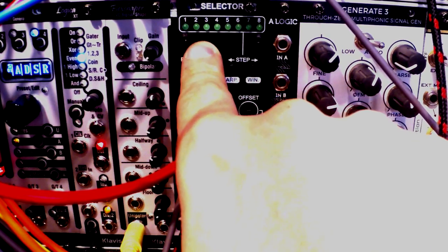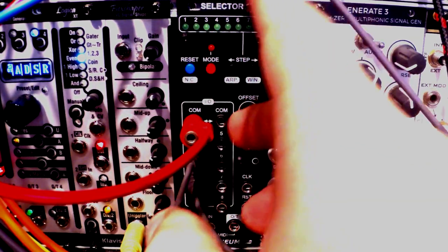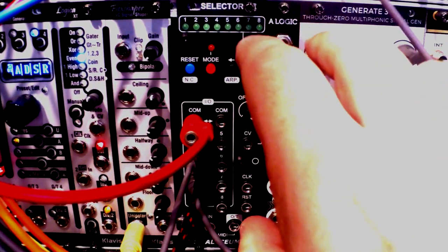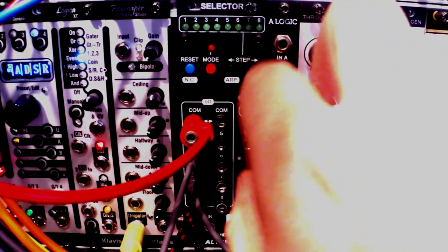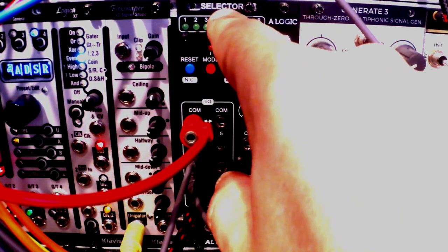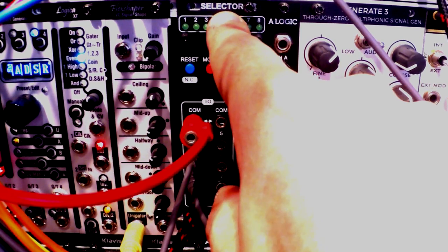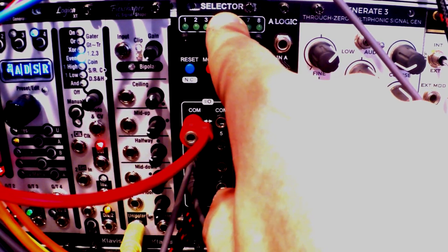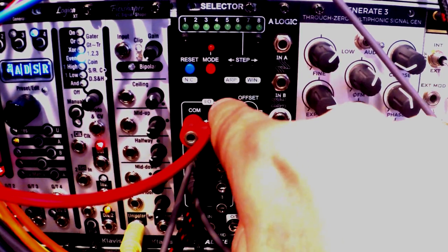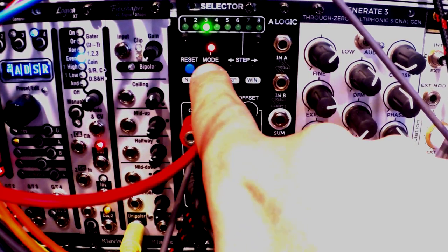The second mode is meant to be used with the Matrix 2. You can use Selector with the Matrix 2 and the great VCA by Aliceum to expand into an immensely powerful system — you can chain two, three, or even eight of them to create a bonkers matrix switching system. I won't go into detail here as it's too much to cover in this video, but it's all in the manual, so we'll skip this mode.